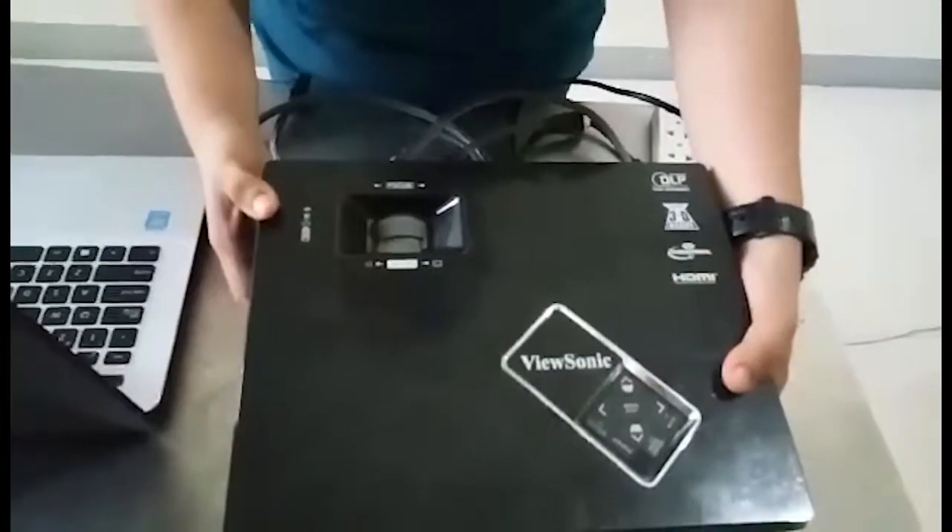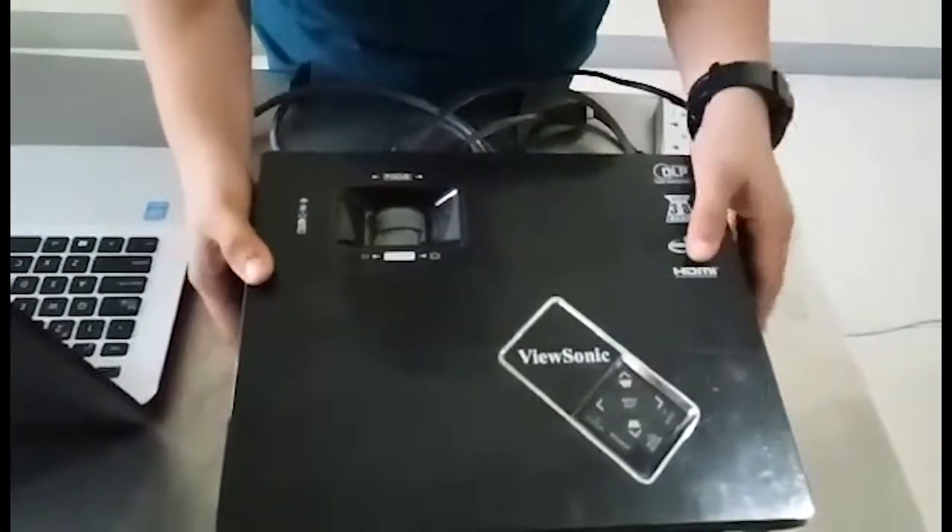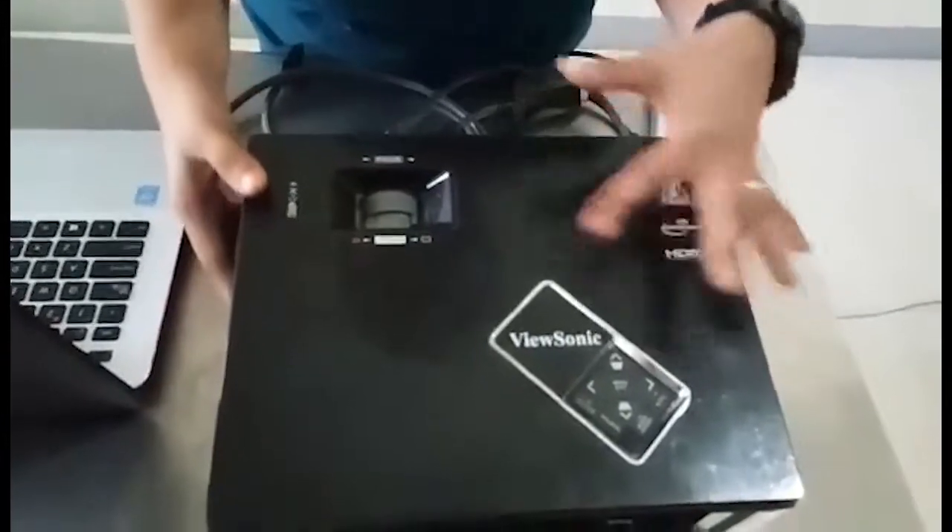My name is Madonna Anoos, and I am here to introduce to you the parts of a DLP projector.